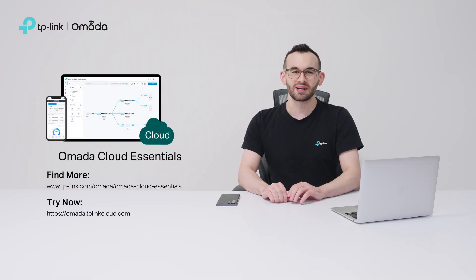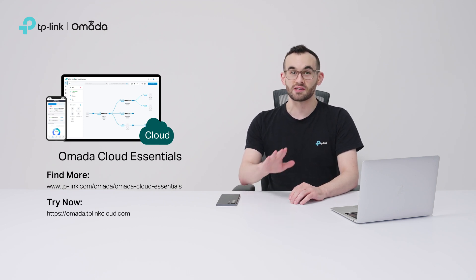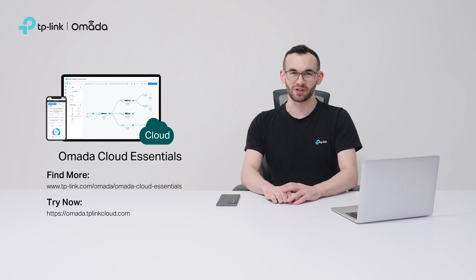Thank you for exploring Omada Cloud Essentials. For more details or to get started, check out the links on the screen or in the description below.